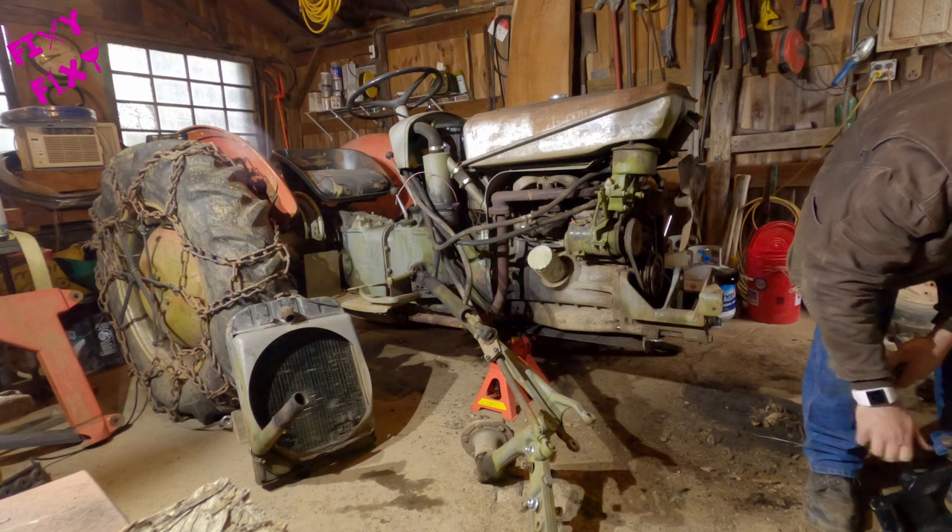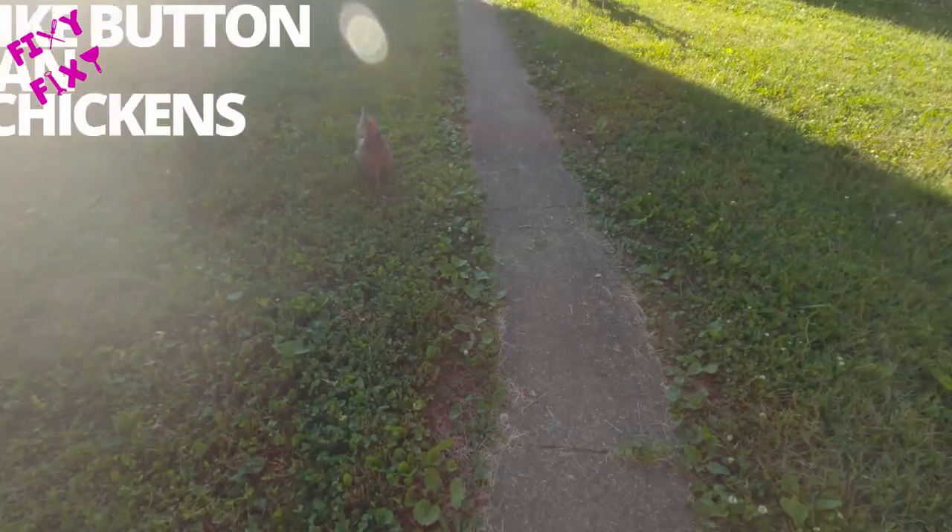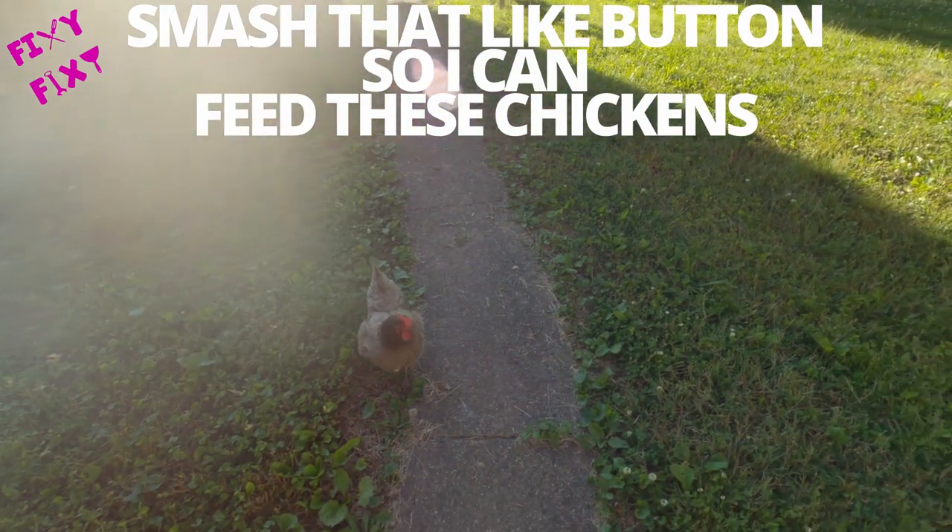If you've stuck with this this far and you're enjoying what you're seeing, consider throwing a like or two my way. Chickens need to eat.